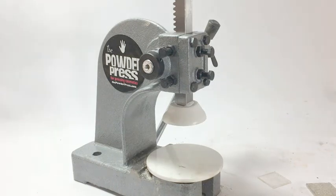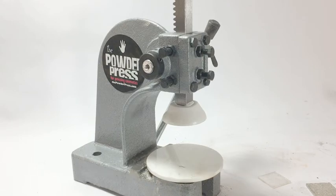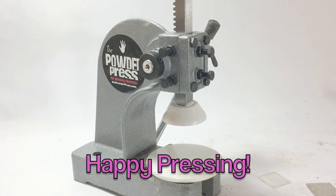Hope you've enjoyed the powder press demo video. If you have any questions, my name is Debbie — I'm the one who invented it and I'm here at all times to help. So happy pressing!